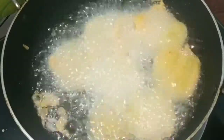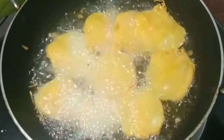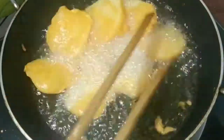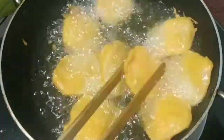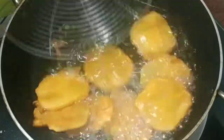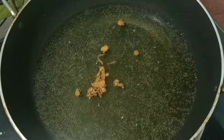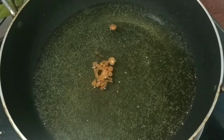If you like this video, let me know in the comments. Let's cook this. I will cook it in two minutes. I will put the rice in the pan. We will cook this.